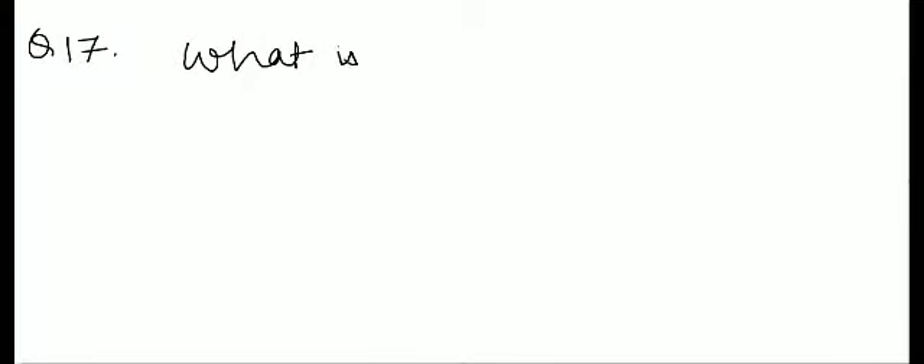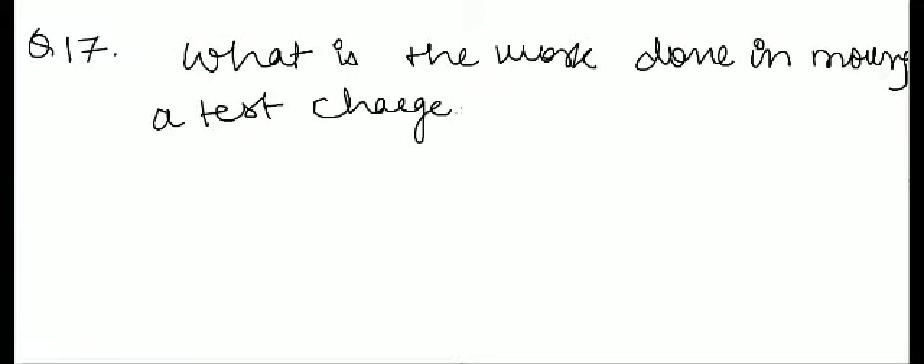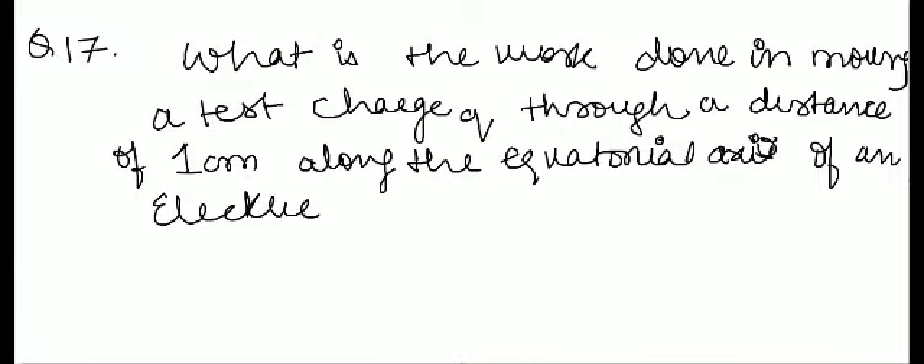What is the work done in moving a test charge Q through a distance of one centimeter along the equatorial axis of an electric dipole?